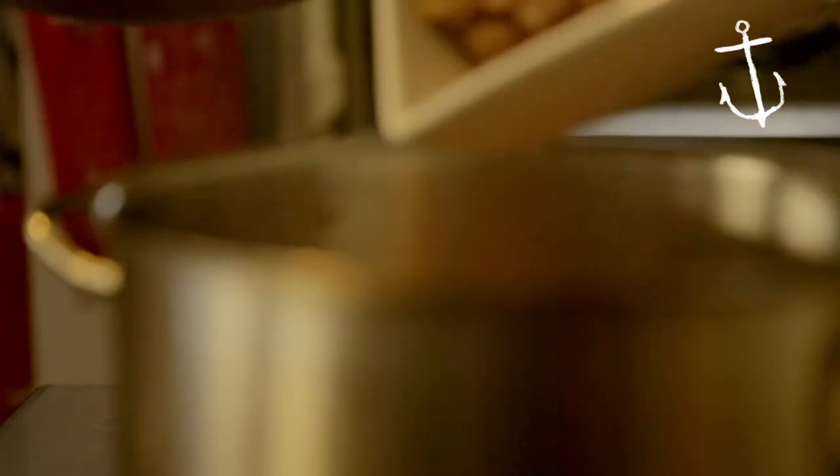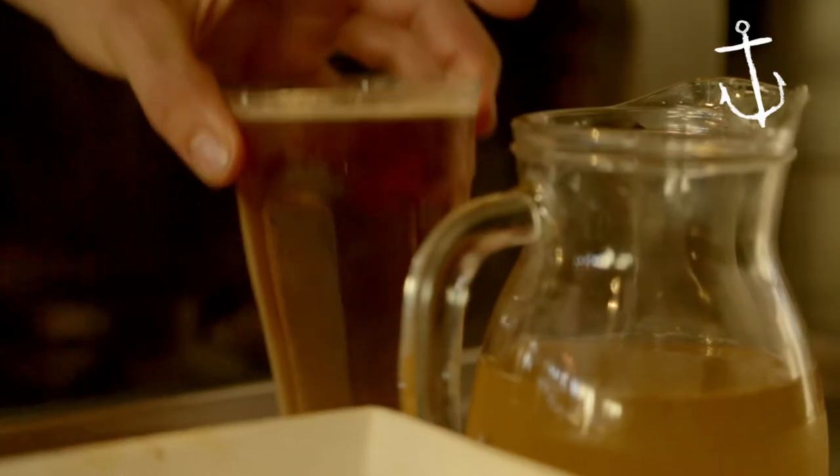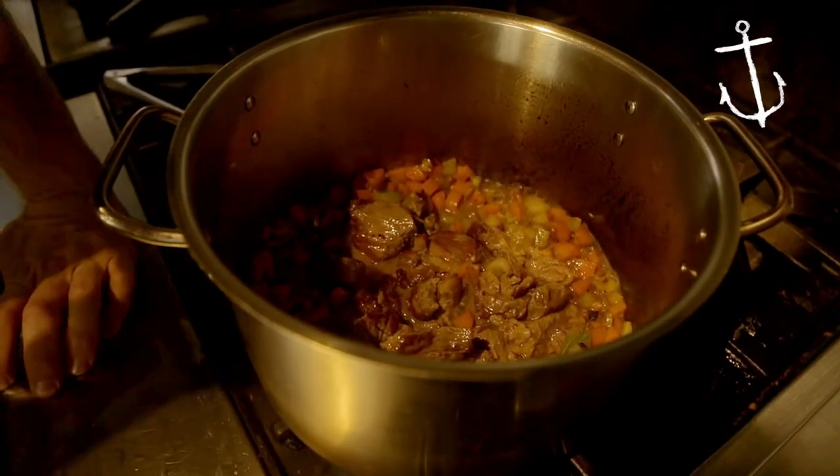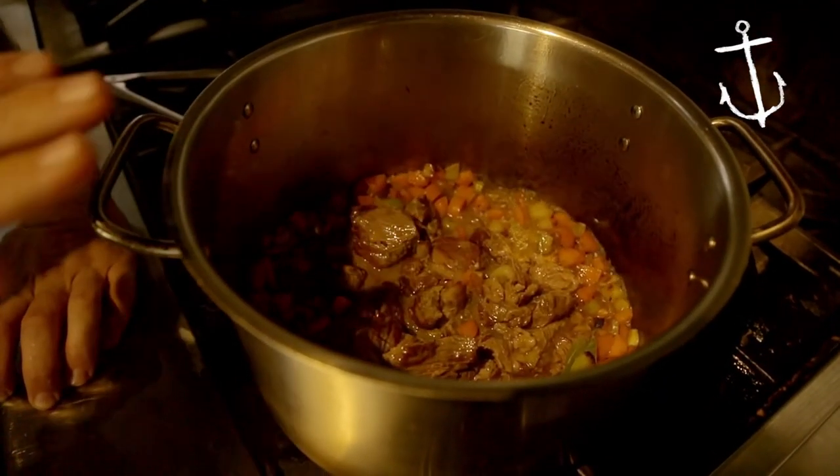So the veg is soft. Grab your beef, throw them back in the pot. Half a beer in there and then half a meat stock. We're just cooking some of the alcohol out of the beer and reducing it down by about one third.